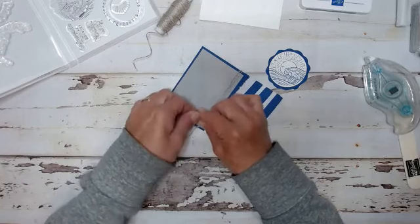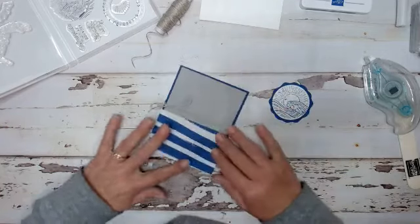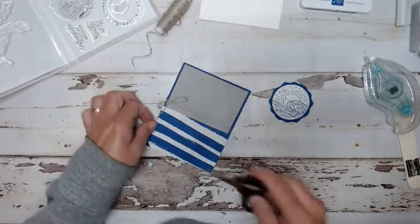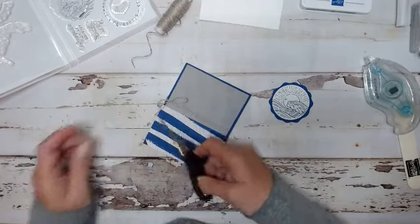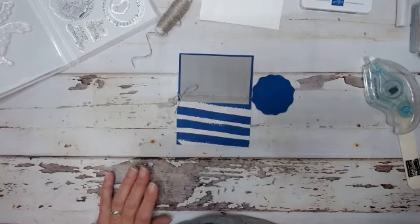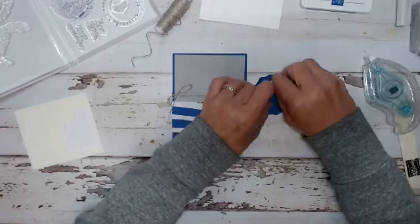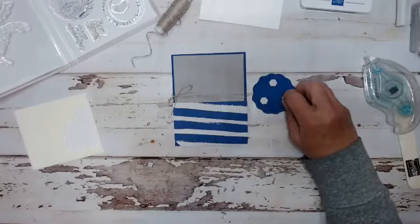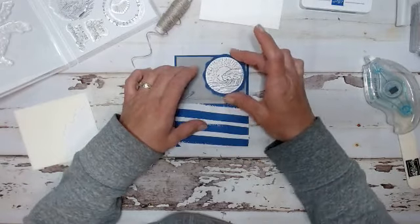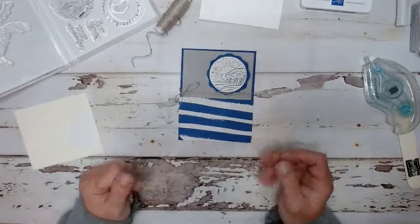If you are joining me on the replay, welcome. I'm so glad that you're here. Alice, thank you so much for sharing - I really appreciate that. So we have this. Now we're going to take some dimensionals. If you've watched my videos before, you know I absolutely love dimensionals. Because I use them so often, I did try getting the cheaper ones from the dollar store. I will not do that again - they either didn't stick or they came loose after a couple of days.